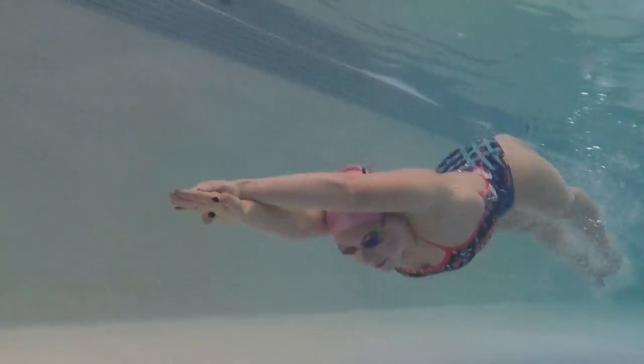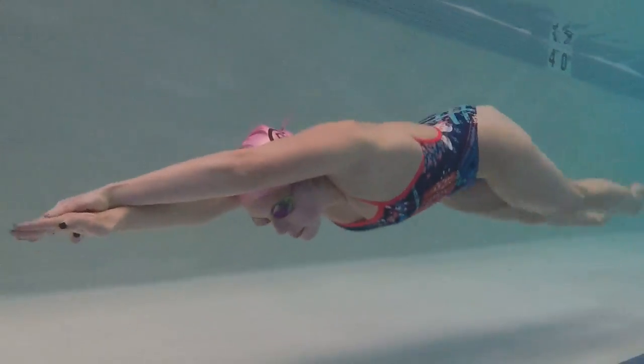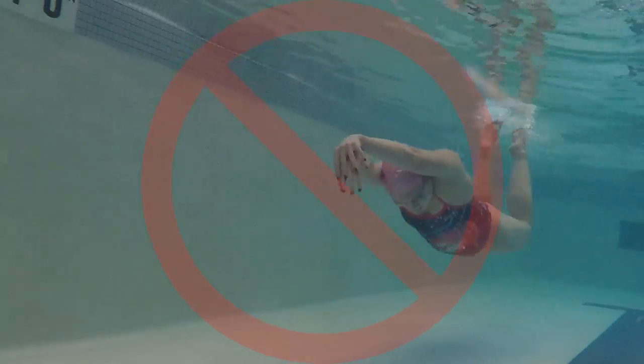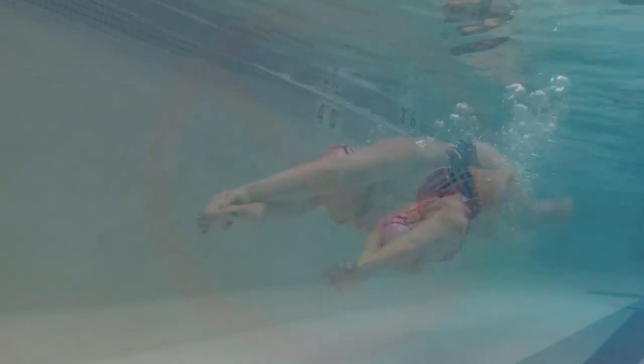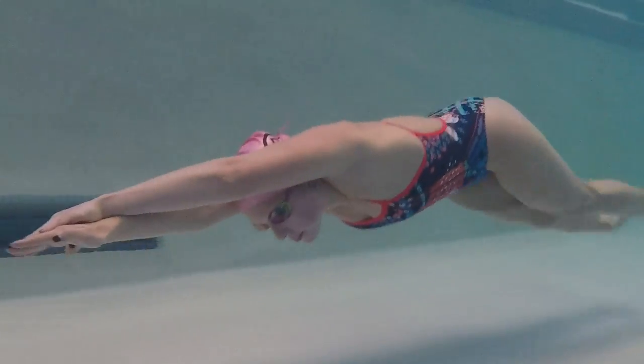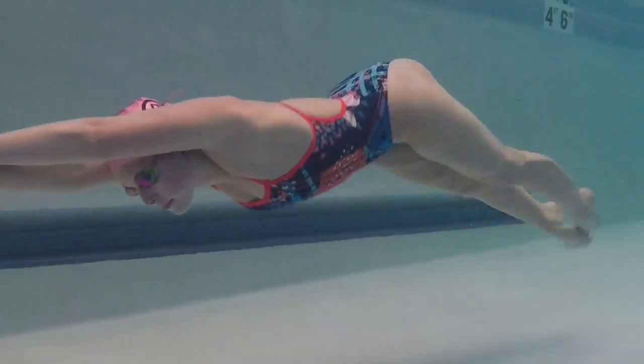The first step is just simple underwater dolphin kicks. This step helps you figure out how big your kicks should be. As you can see, I'm doing kicks that are way too big here and my entire body is moving. The correct way is to keep your shoulders and streamlined arms as still as possible and do snappy kicks starting from the core and hips, continuing down through your toes.